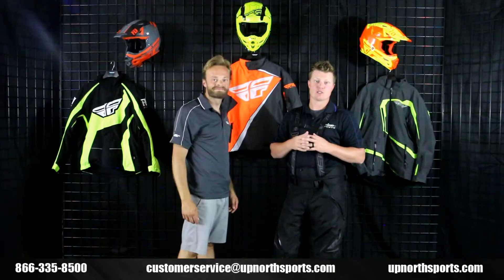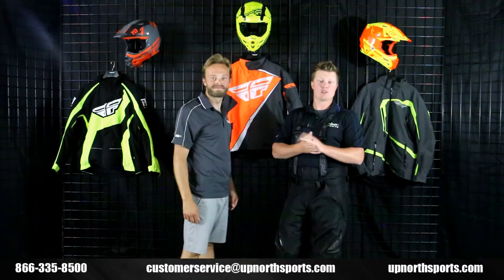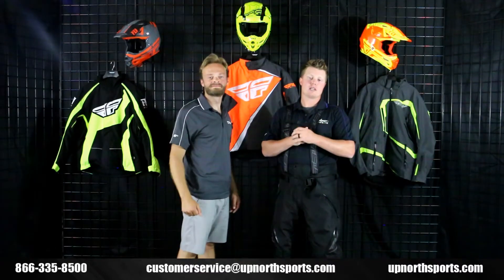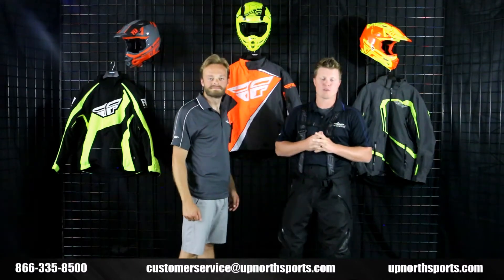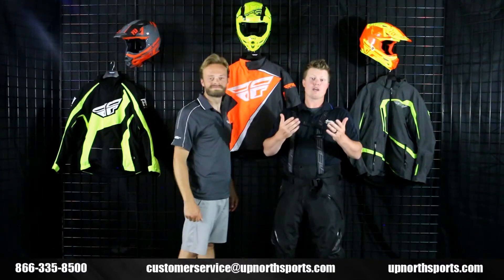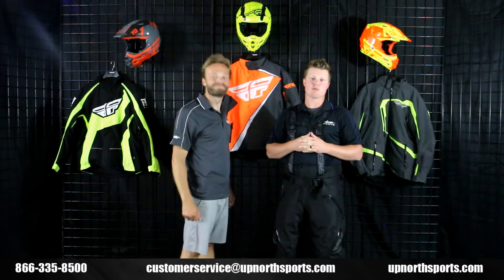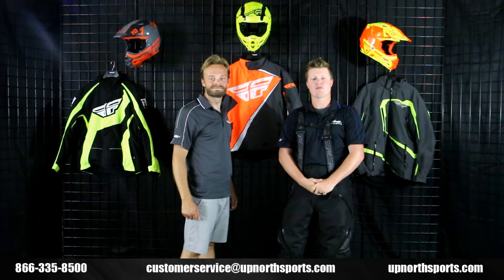You can find the entire Fly lineup from head-to-toe at UpNorthSports.com. If you found this video helpful today, please like and subscribe to our YouTube channel. Leave any comments and questions you may have — Seth and I love to respond to those. Remember, here at Up North Sports, our customers are always number one. You guys are the reason we do these product videos. We appreciate you shopping with Up North Sports. With any more questions, you can reach us at 866-335-8500.